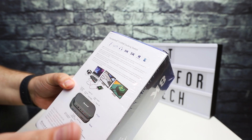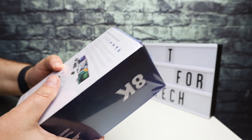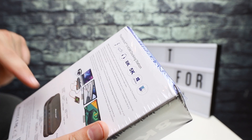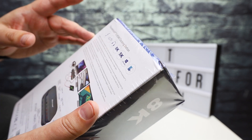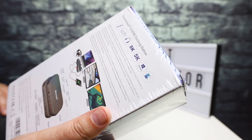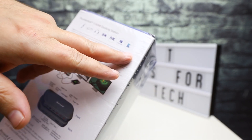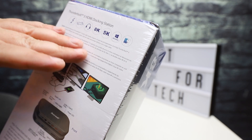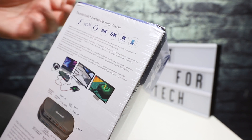So what this is is a Thunderbolt 3 — basically a USB-C docking station — and it has pass-through power. So if you have something like a MacBook Pro, you plug the power into this, plug this into your MacBook, and you can get a charge while connected to the docking station. It has a bunch of ports you can connect to your laptop with a single USB-C Thunderbolt 3 cable. It works with Mac and also with Windows, though I think lots of people looking at this probably have Macs.